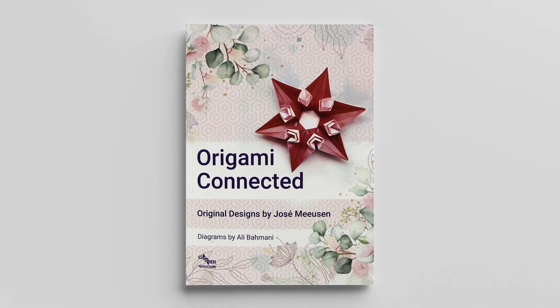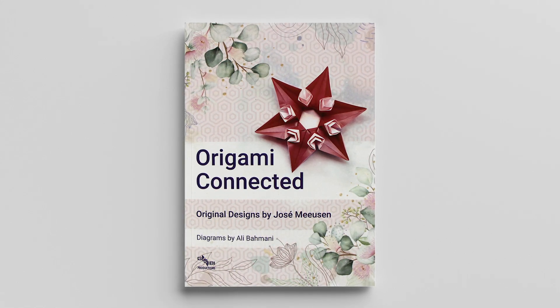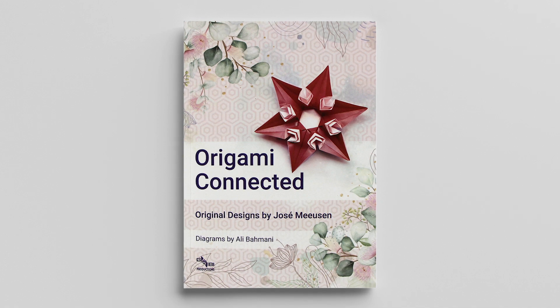Hey guys, this is Evan from Easy Origami, and today I'm going to be reviewing Jose Meusen's new book called Origami Connected.